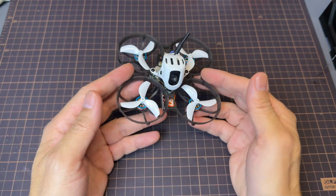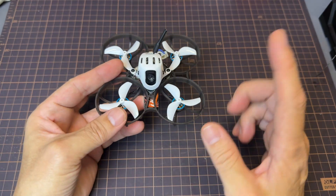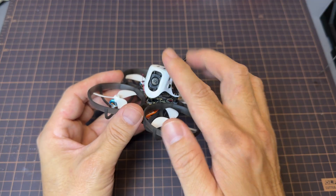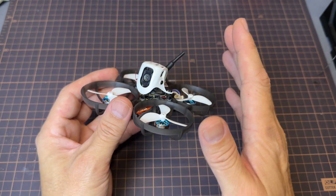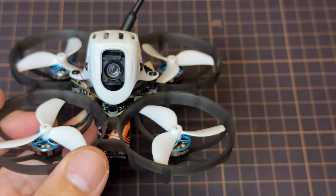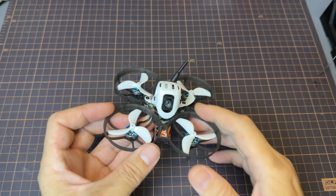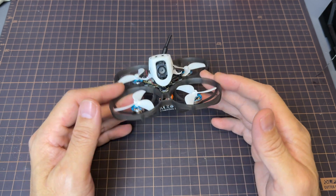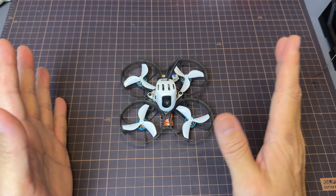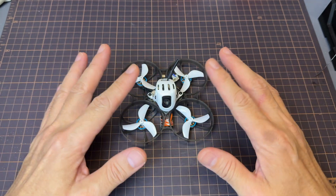If you noticed the wobbles at the end of the video, that's because I crashed and had a couple of bent props, which didn't help with stable flight. But all in all, that's mainly a camera issue — the whoop itself is actually great. It tracks in the direction you point at with smooth and stable flight. It's a refined tiny whoop that I would really recommend. If you're interested, I have links in the description box down below.